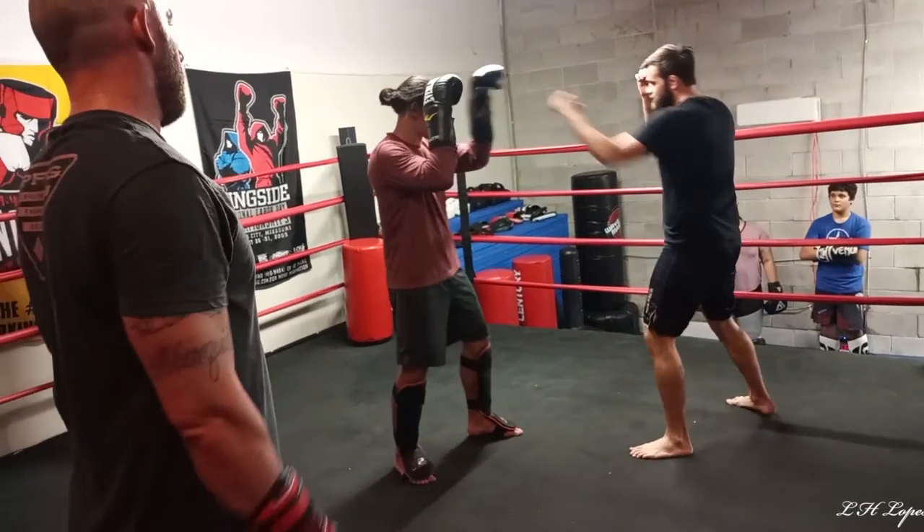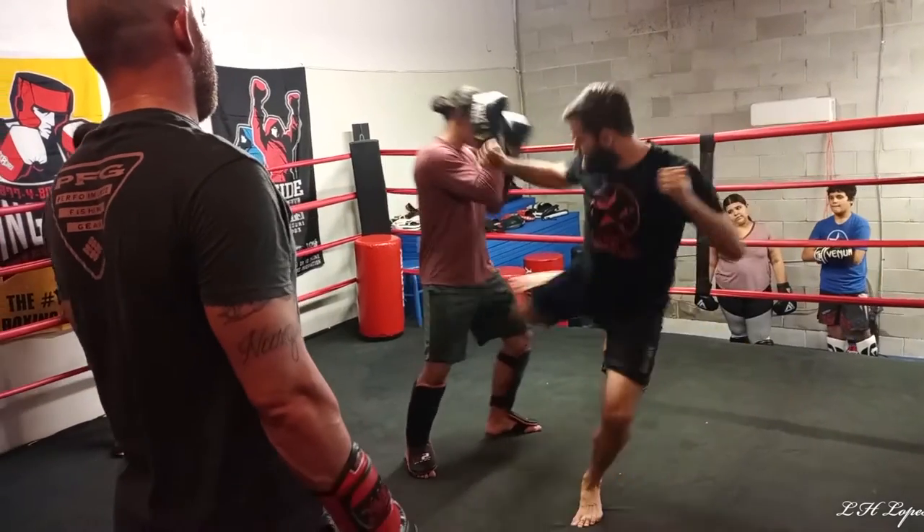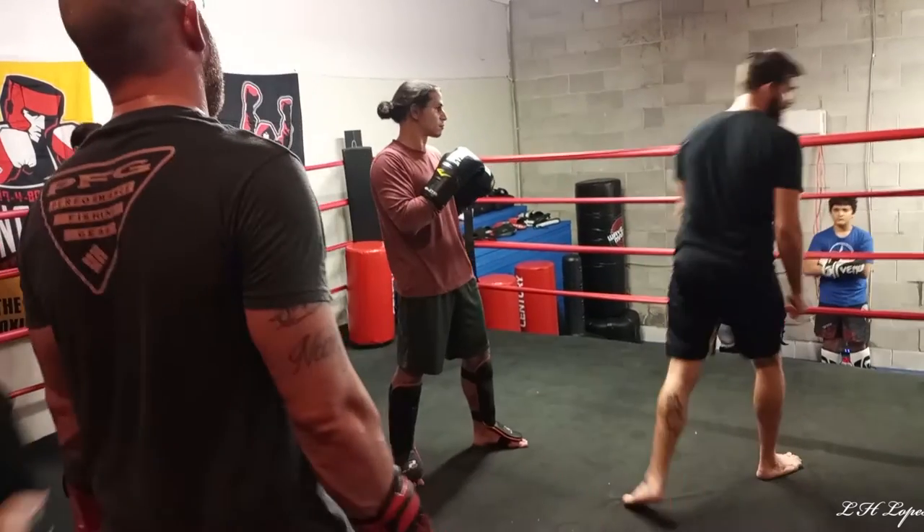My reps will look like this: jab, I make my step, I reset. Jab, cross, I reset, I make my step, and I reset. My hips are long, my leg is long — just like my punches should be long. You guys got it?